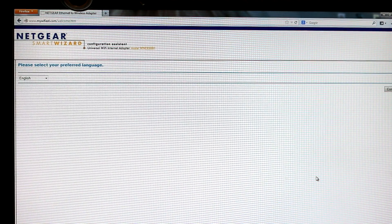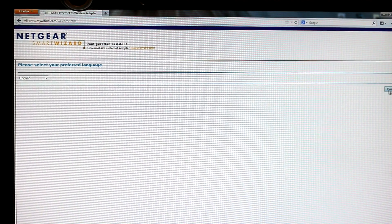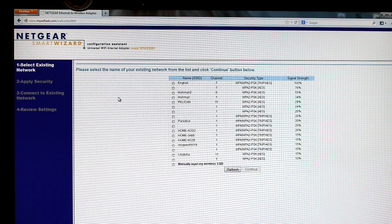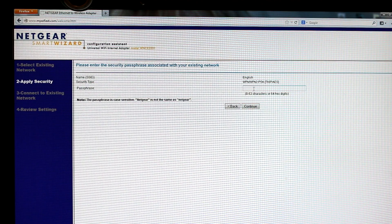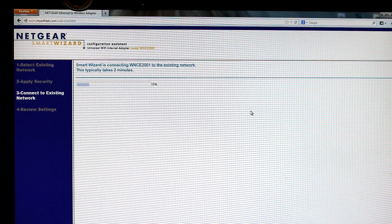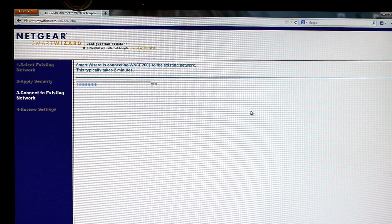You open up your browser and you should see the Netgear Smart Wizard. Over on the left you choose your language — mine is English — then click Continue and the bar loads up as the Smart Wizard detects your networks. You select yours and click Continue, put in your passcode — the same one you use to log into your wireless network on your laptop or smartphone — and the Smart Wizard connects to the existing network, which takes about two minutes.